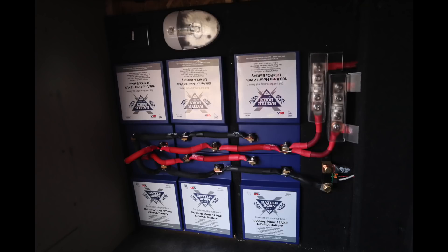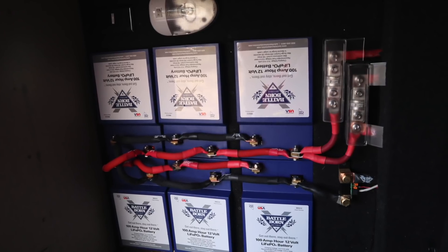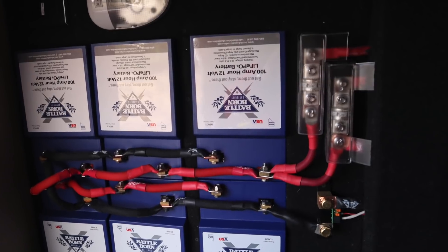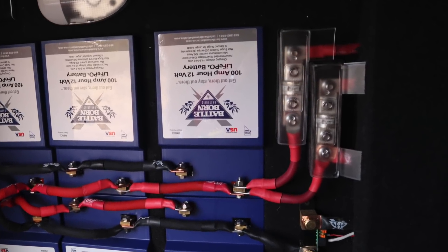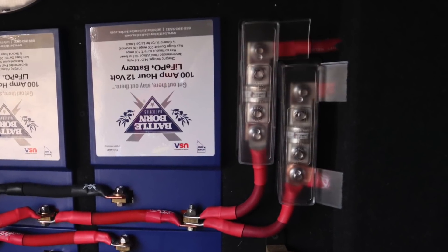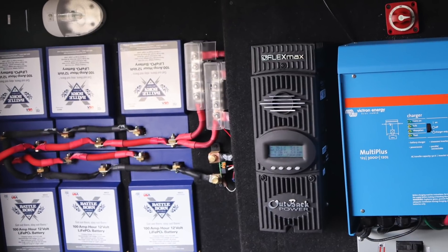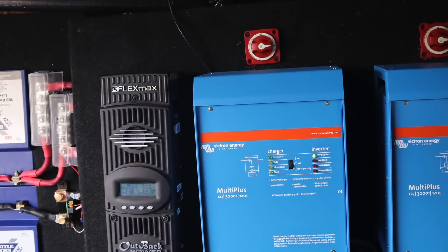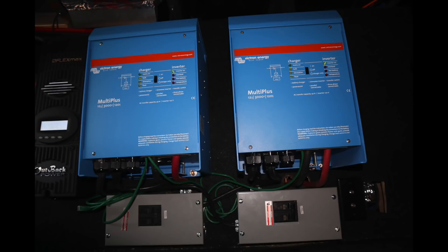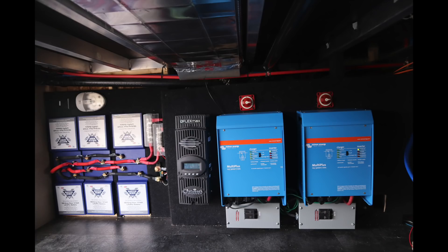My battery bank consists of six Battleborn BBGC2 100-amp-hour batteries wired in parallel. From the batteries, the positives go through two fuses — each a 400-amp fuse — which each power an individual inverter. The wire coming out of the right-side fuse goes to my bus bar, which eventually makes it up to my house power distribution panel. Positive power comes from the fuses over to individual switches for each inverter so I can disconnect the battery bank if needed. It will then pass through the inverter, and the negatives travel back out to a bus bar, through the shunt, and back to the battery bank.